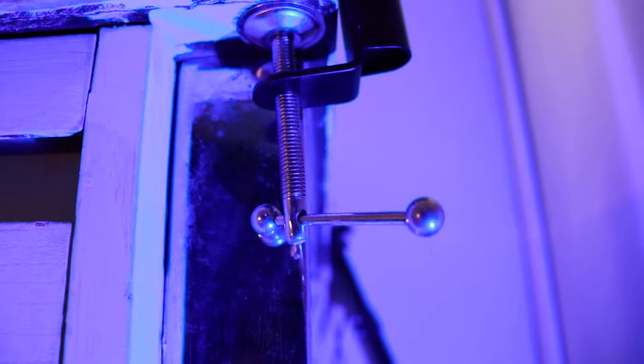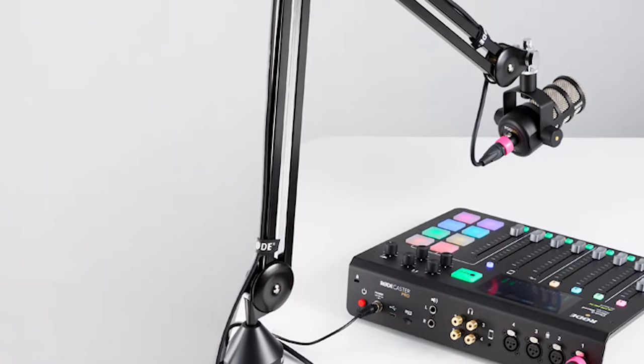With the c-clamp, you're going to need around four centimeters — about 1.5 inches — of space underneath your desk to comfortably attach the boom arm. If your desk doesn't have that clearance, that's when I highly recommend getting a freestanding boom arm like the Rode PSA, which I super highly recommend if you have the cash.